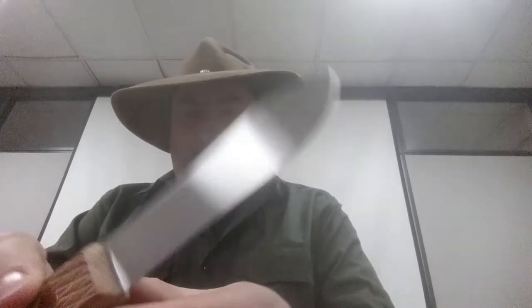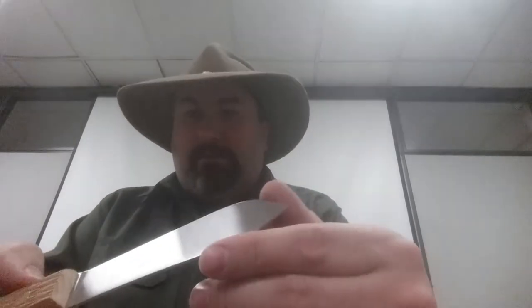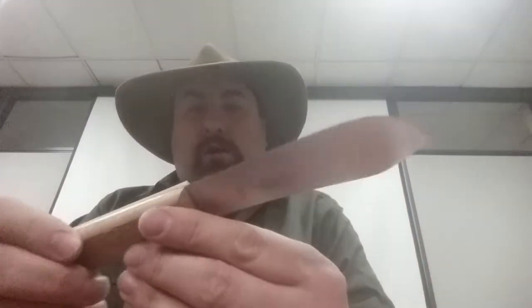It almost goes to zero — I don't know if you can see that — but it is razor sharp. I mean, very sharp. I'm very impressed with the quality of a factory edge on a knife like this.